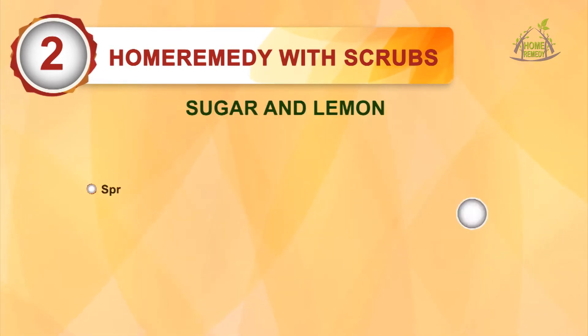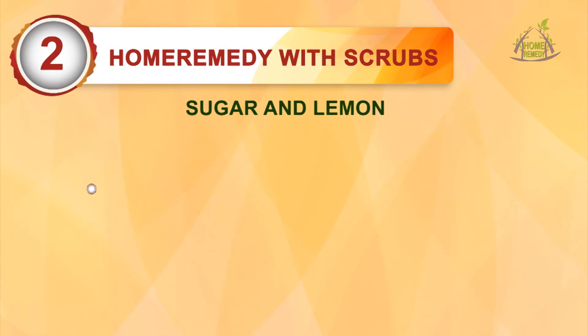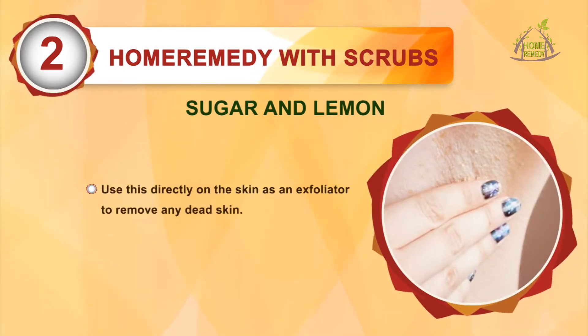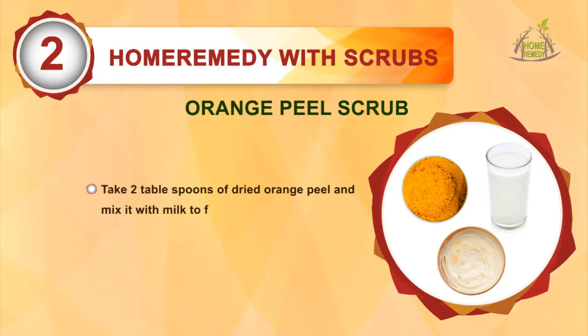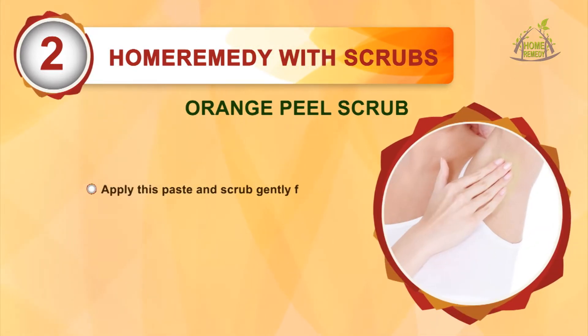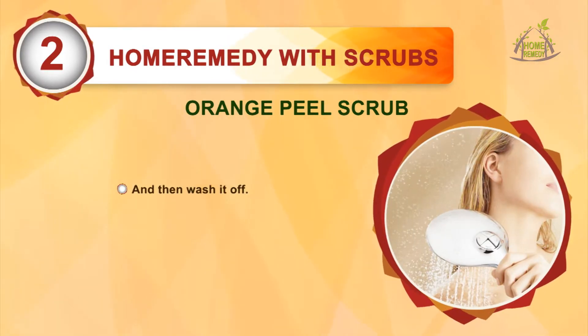Scrubs. Sugar and lemon: sprinkle some sugar on a lemon wedge and use it directly on the skin as an exfoliator to remove dead skin. Orange peel scrub: take 2 tablespoons of dried orange peel and mix it with milk to form a thick paste, apply this paste and scrub gently for 4 to 5 minutes and then wash it off.